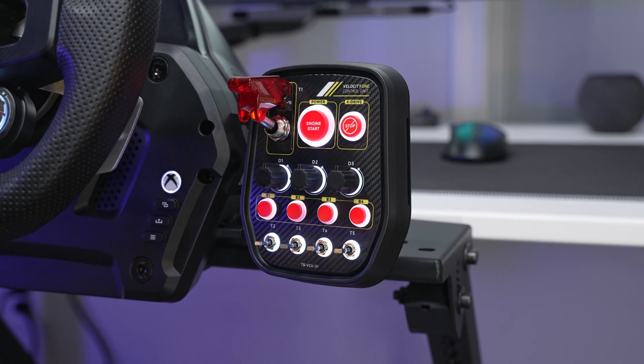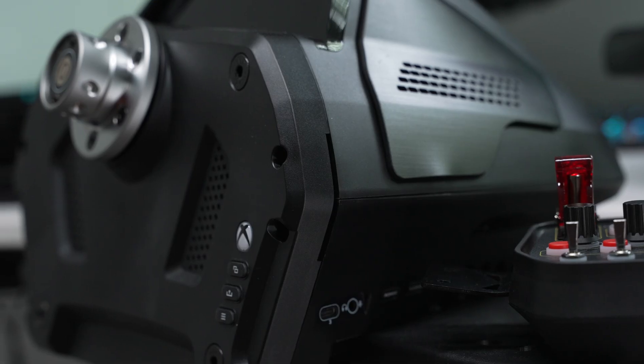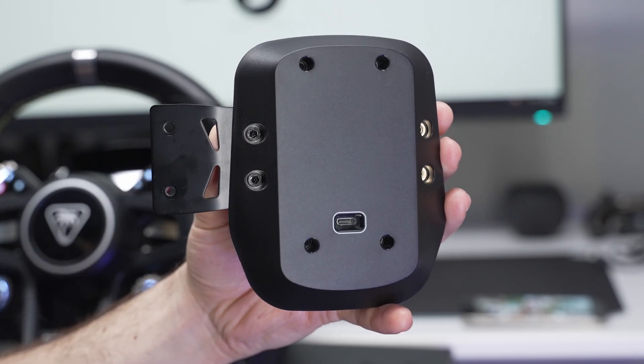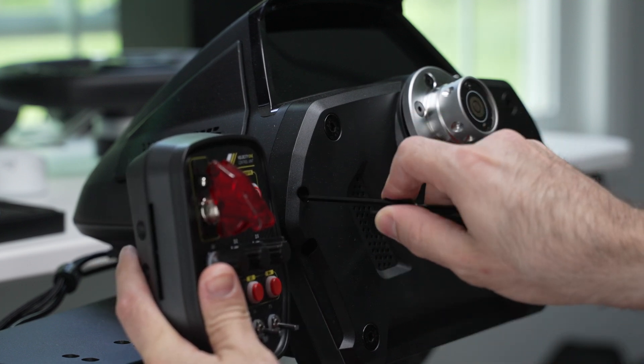Next, grab the control unit. By default, it's set up to mount to the right side of the base. If you want to mount it to the left side, unscrew the plate and screw it on the other side of the control unit. Then slide it to the base and use the small included screws to screw clockwise until they're tight.